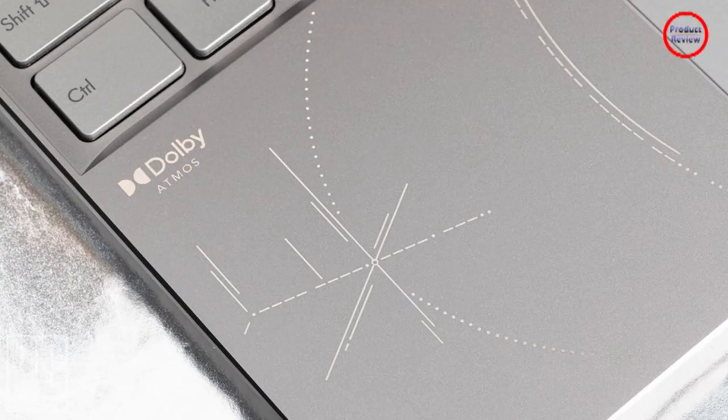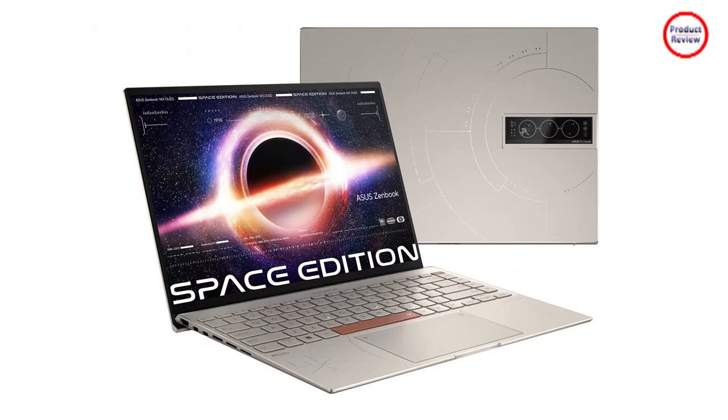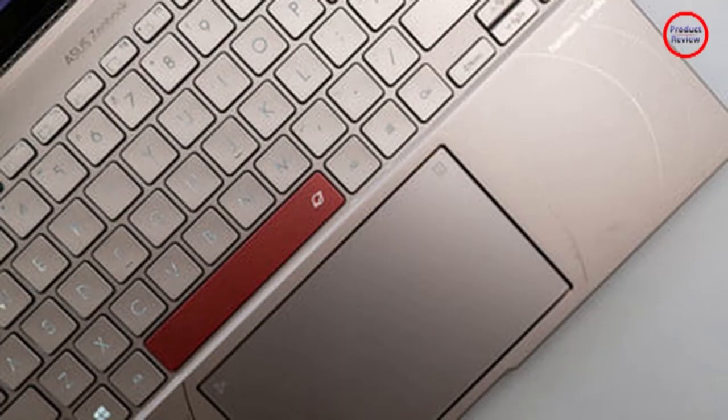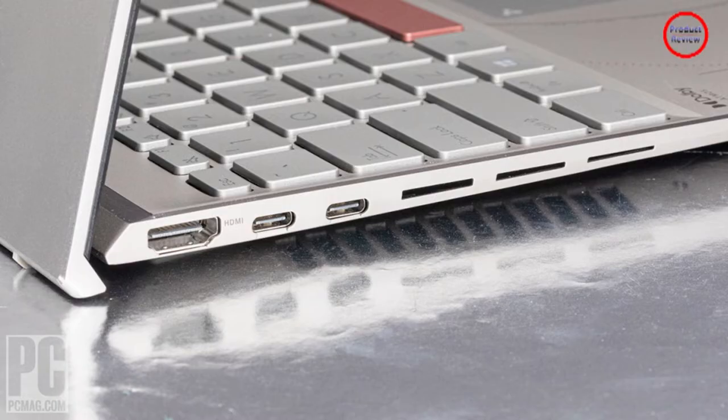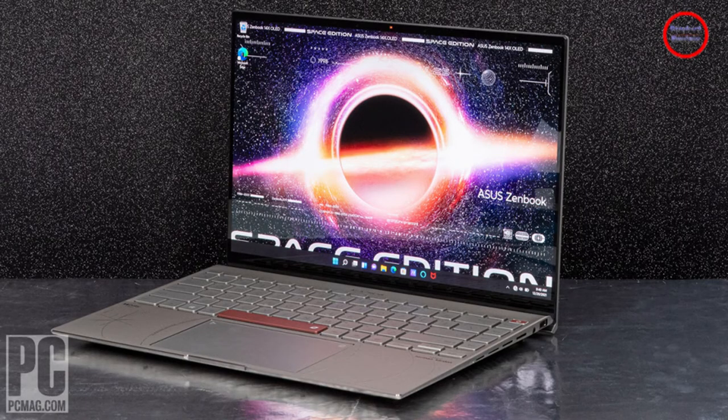I could use the 14X Space Edition every day and I wouldn't have a problem with that. That's because it's built on the foundations of a great laptop. The Asus ZenBook 14X OLED is top of its class, and the Space Edition just builds on that design. This new model comes with up to an Intel Core i9-12900H and Wi-Fi 6E, as well as a more robust build that adheres to the US Space Systems Command standard — a large step up from the military standard used on other ZenBook models.